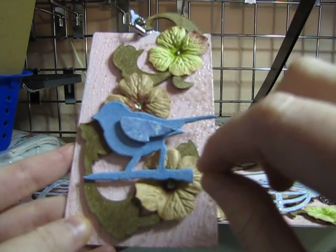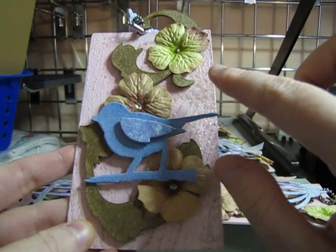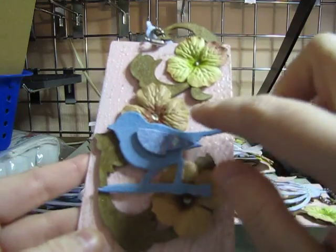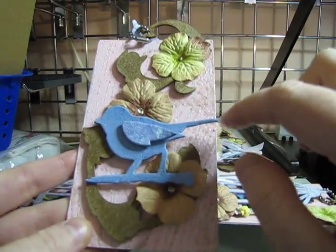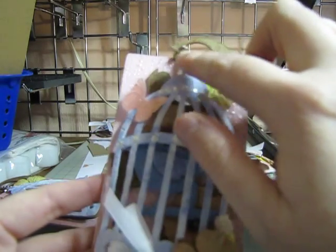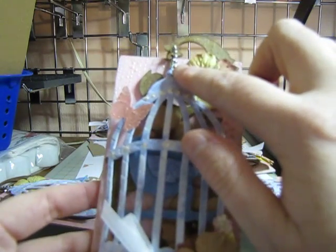It's like a fine china kind of crackle, which is really nice. I just adhered some flowers with some liquid pearls for the center, and then I added the birdcage with some of my stainless steel ball chain.